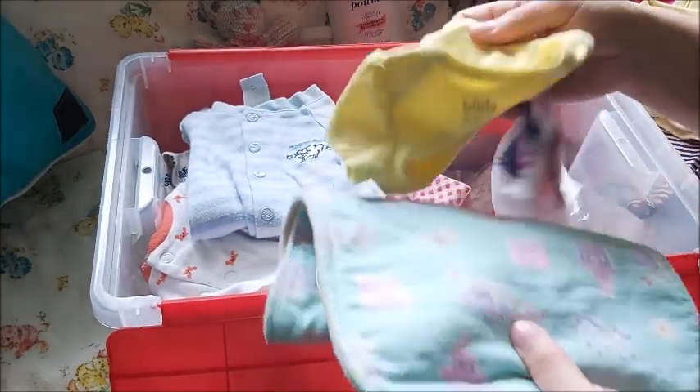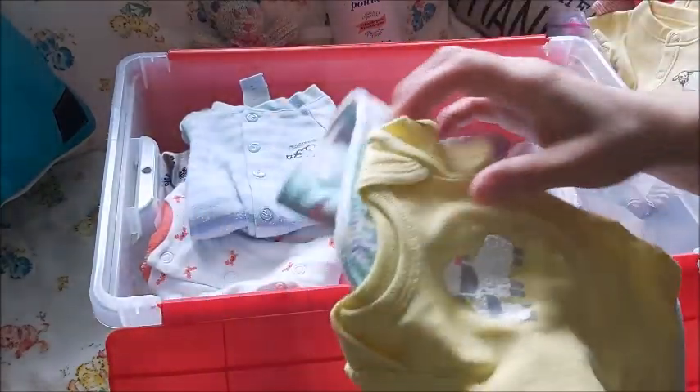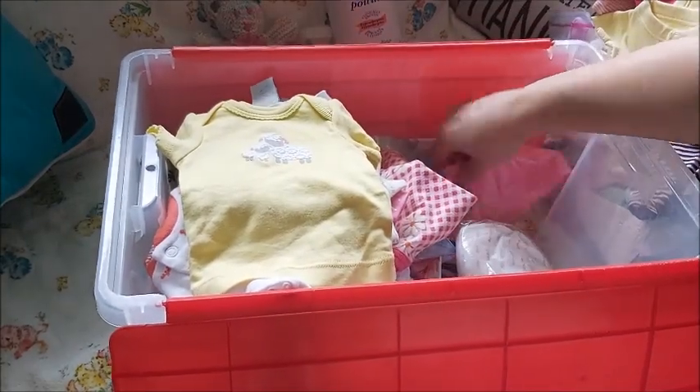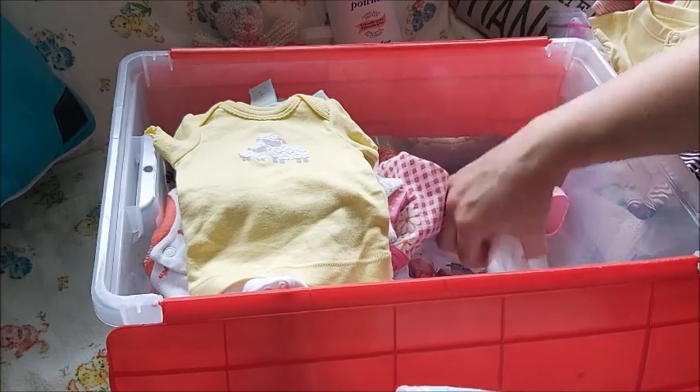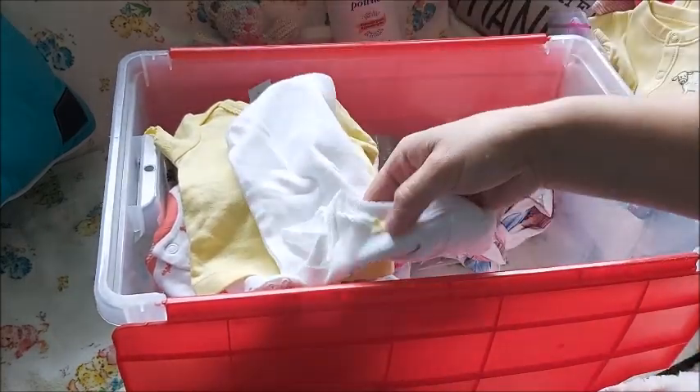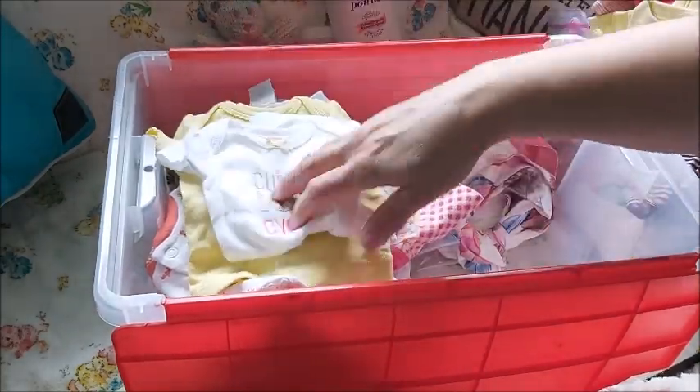There's more down here. Oh, here's the sheep t-shirt — this goes with a doll and will fit the preemies. Cutest baby ever — for a girl.